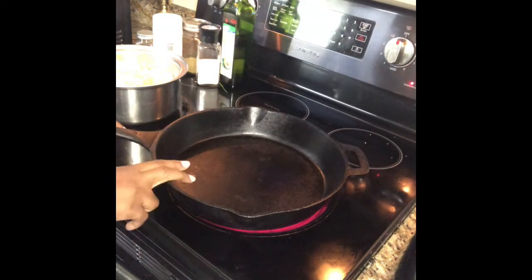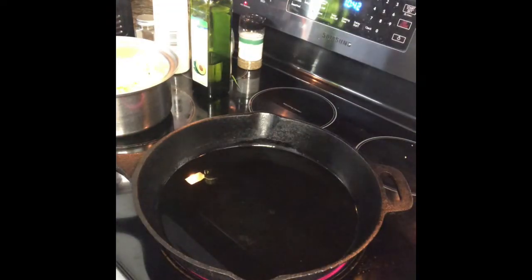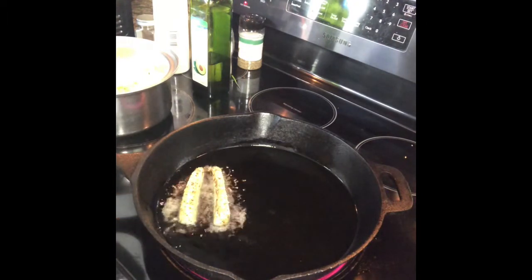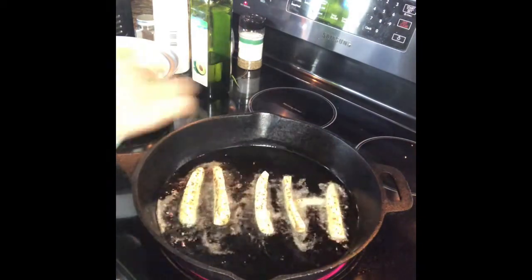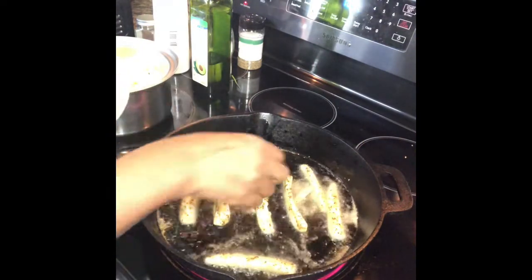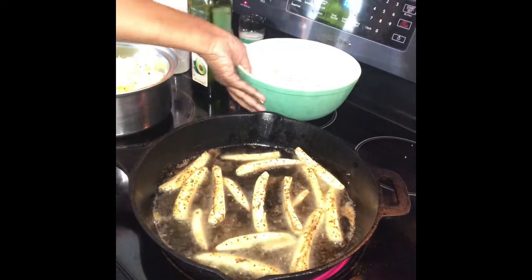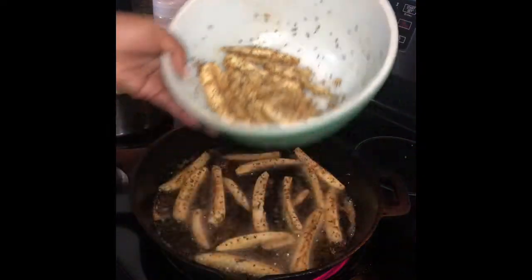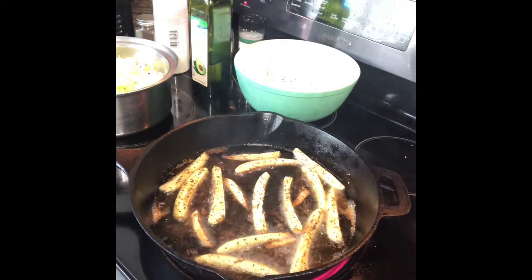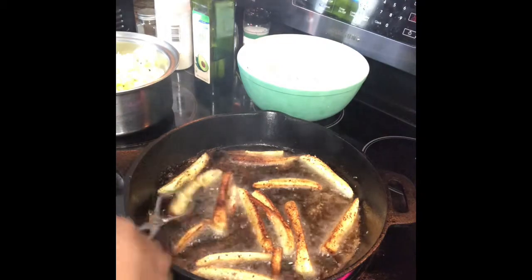Now we're going to get our pan hot and add some avocado oil. Let's check and see if it's hot — it's nice and hot. You want to have a little space in between when you put your fries in. We're going to do this batch and then I'm going to show y'all another way to do the next batch — two different batches of how y'all can prepare the bureau banana fry. You want to just flip them — they get done pretty quick, they don't take all day.